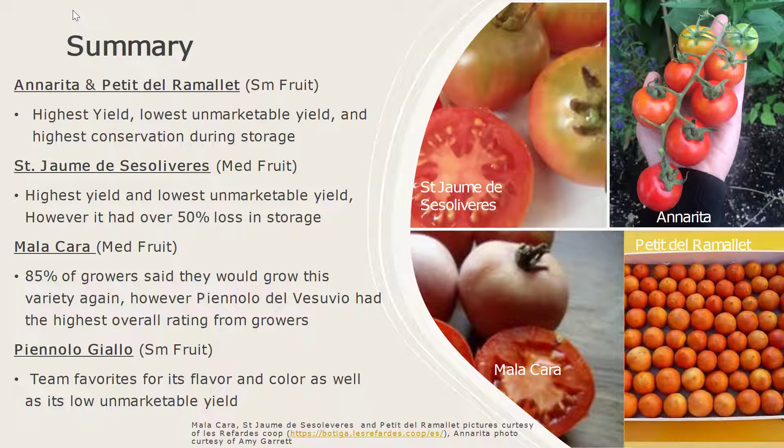In our final summary, Anna Rita and Petit del Romulé had the highest yield overall across all varieties and across the small fruit varieties. They also had the lowest unmarketable yield and highest conservation during storage. St. Hayoum de Se Soliveris, out of the medium fruit, had the highest yield and the lowest unmarketable yield in the medium fruit category; however, throughout storage it had a high loss of upwards of 50 percent. Malacara, also a medium fruit size, was one that 85 percent of the growers stated they would want to grow again. However, the variety Pignolo del Vesuvio shared with growers had a higher overall rating than Malacara. Finally, Pignolo Ghiaio was one of my favorites as well as the rest of my team's favorites for its color and flavor — it had a nice sweet flavor after about a month of storage.